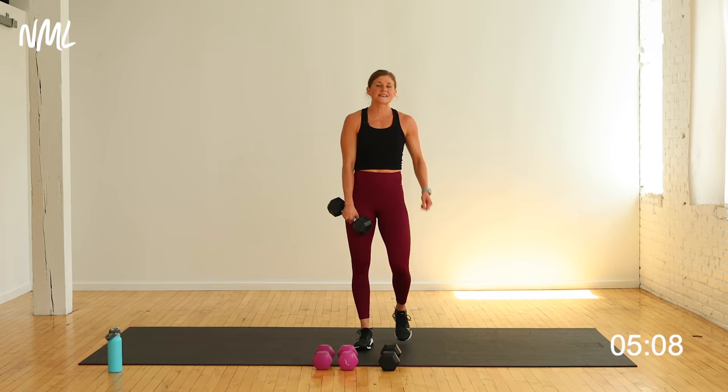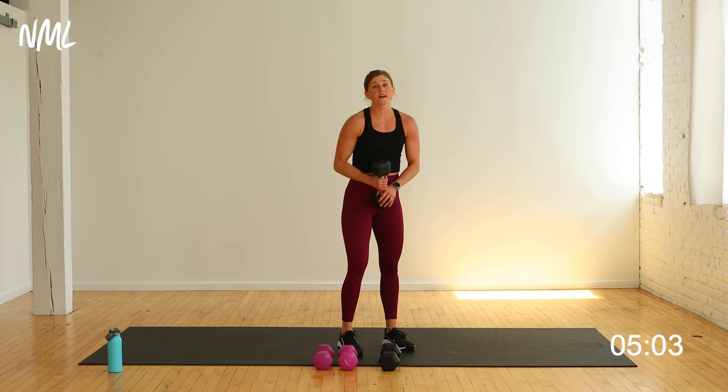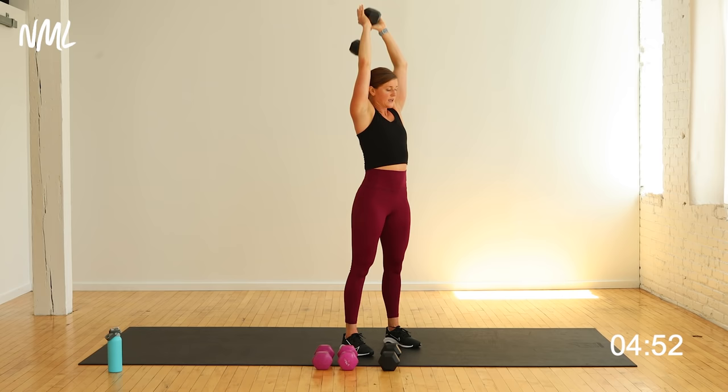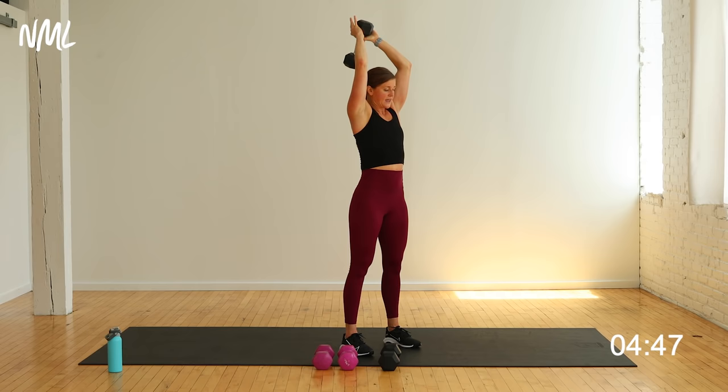Triceps! We hit the shoulders, the biceps — one more time on the triceps. That same one and a half is going to apply to the triceps. I'm going to show you a 45 degree angle. All the way down, halfway up, down to the top — that's one. Ready? Down, half, down, top — that's one. Down, half, down, top — that's two. Down, half — three. Come on, you got ten of them. You're halfway.